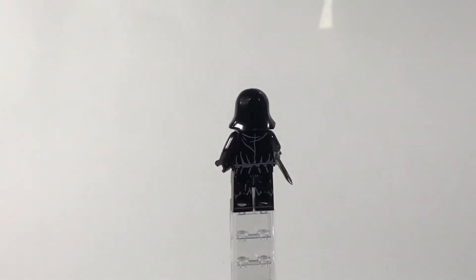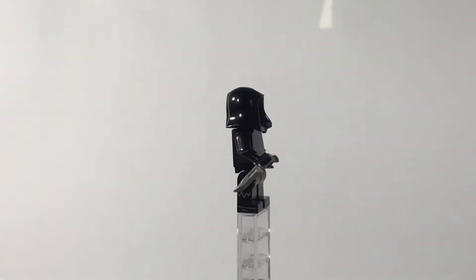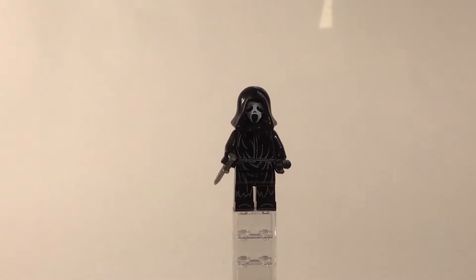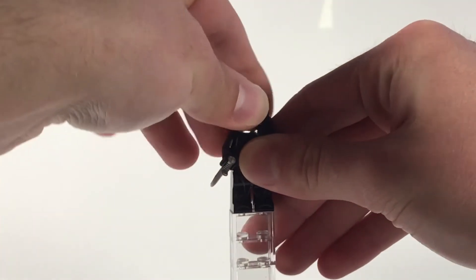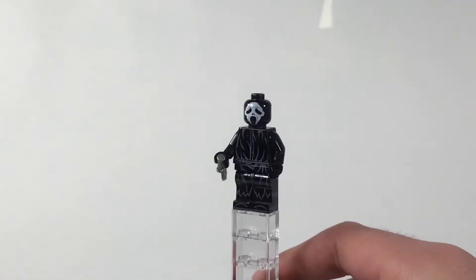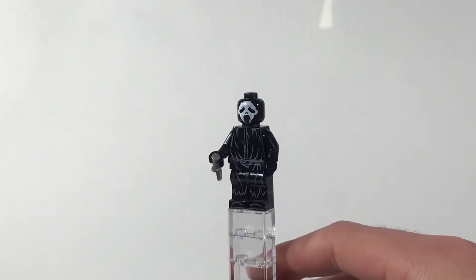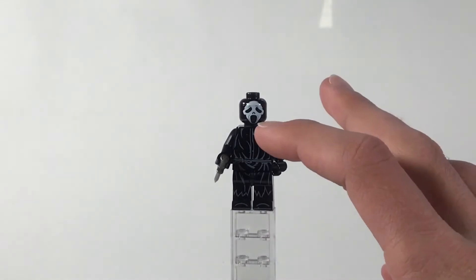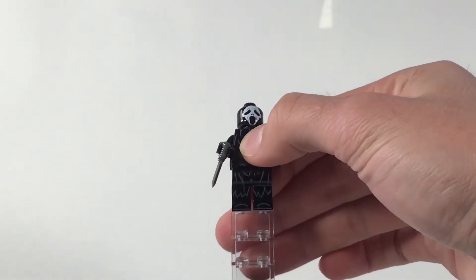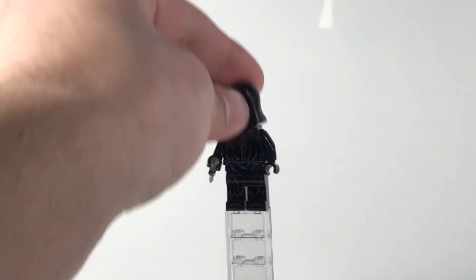The thing that's super cool about this figure is the all-around 360 printing that you get, especially for a dollar. I mean, these figures definitely exceed my expectations when I receive them. If I'm able to remove the mask here — it gets stuck sometimes — there we go. You can see the face printing more clearly. The only thing about this figure is that where the mouth is kind of gets cut off and wrapped down. But yeah, that's Ghost Face.